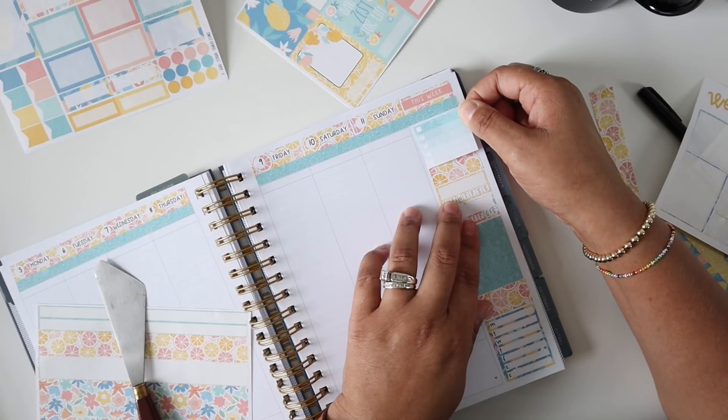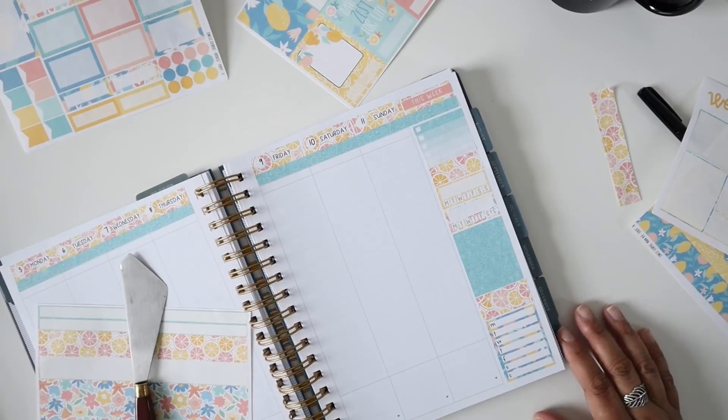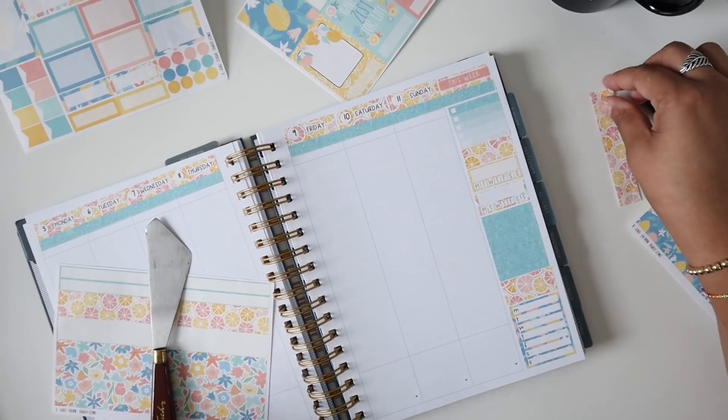That's really crooked and I can tell because of the way this one is, but it's going to be okay. Oh, that actually looks really nice — look at me!